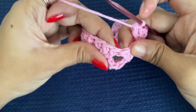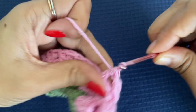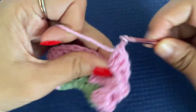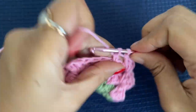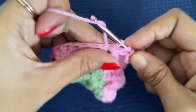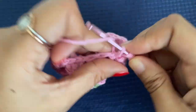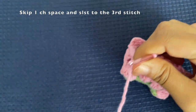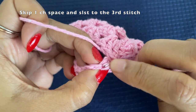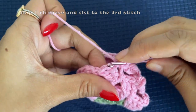Skip the next space and move to the other space and make three double crochets. On the other side also we will have four sets, then skip the last space and make a slip stitch. We have completed four sets on the other side. Skip this last space and slip stitch to the third chain of our first stitch. After the slip stitch, slip stitch over the next two stitches as well.